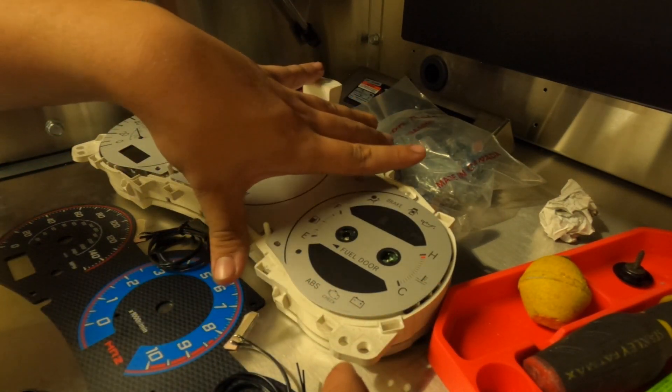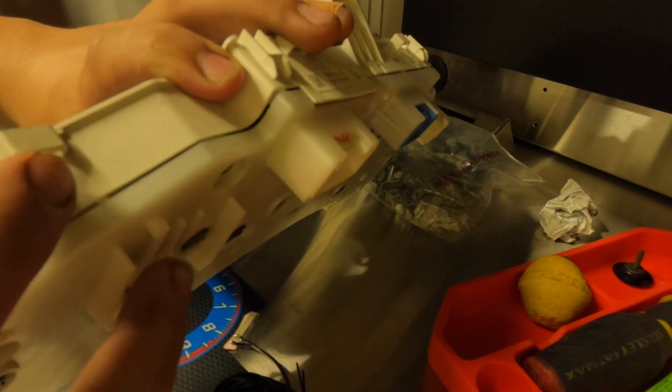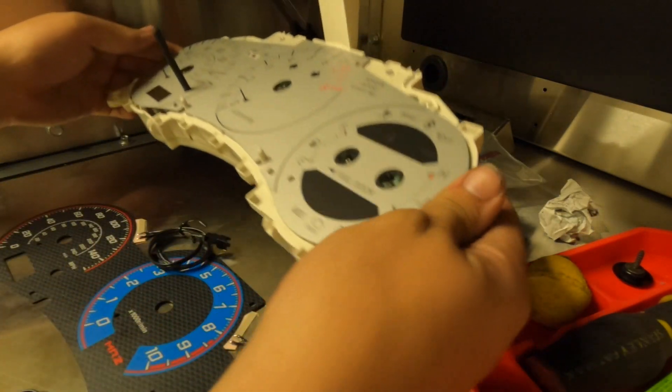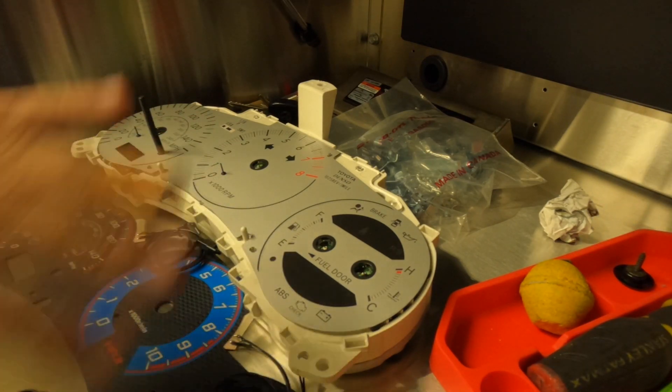Other than that, the way you take the whole front cover off — there are these little tab holes here on the sides. You'd see these here. You're just going to press down each one of them and it'll actually just pop the front plastic off. And you're left with a pretty much blank plate.